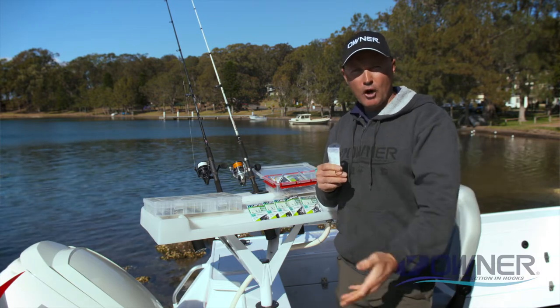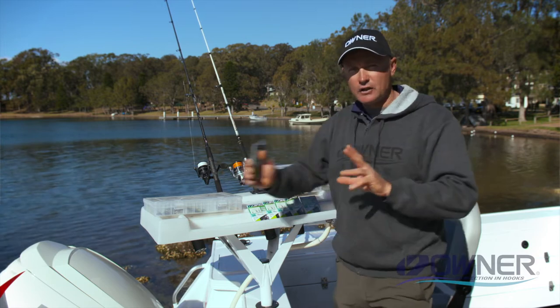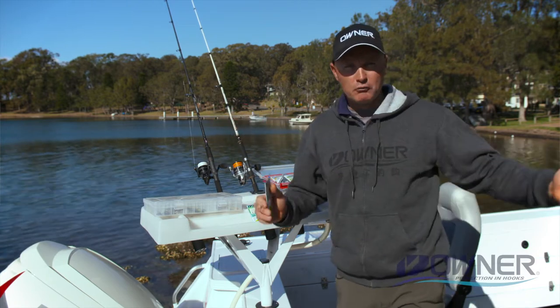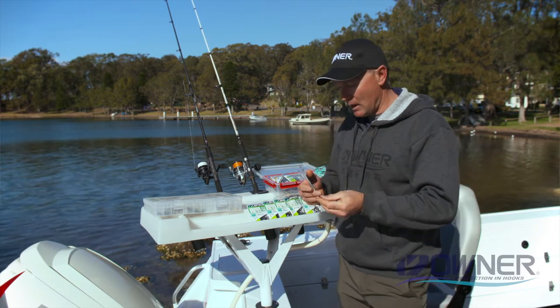In my boat I've always got different sizes for different situations — whether I'm fishing for smaller fish on the sand flats or trying to burly up a snapper or a mulloway.